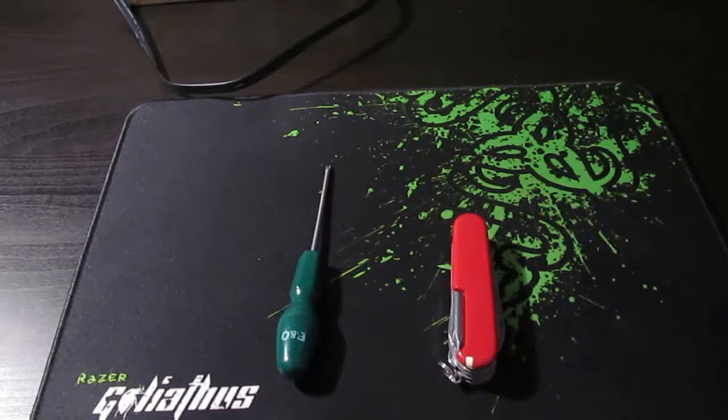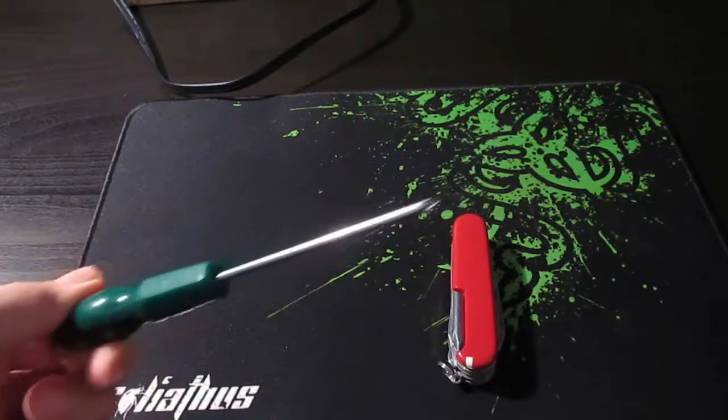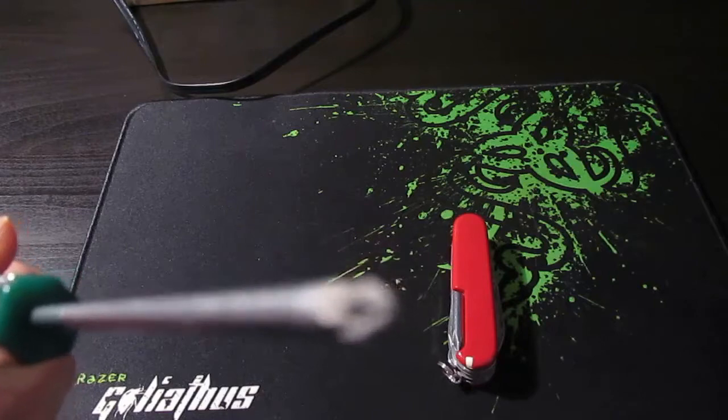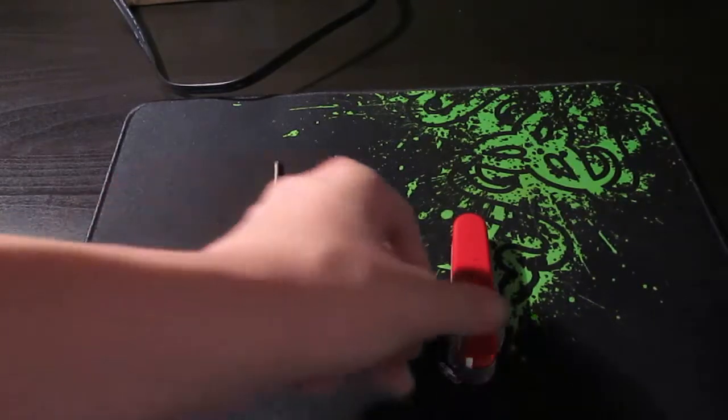What's up guys, it is Domino here and I am bringing you a video on how to install a hard drive to your desktop or computer. Now let me just make this clear, this is not for a laptop.